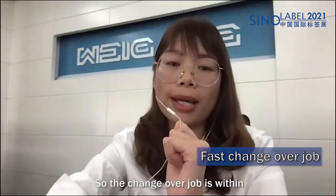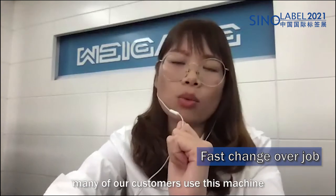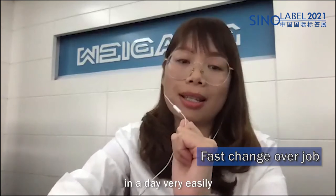The changeover is within 10 minutes for a four-color job. In this way, many of our customers use this machine to print six to ten different jobs in a day, very easily.